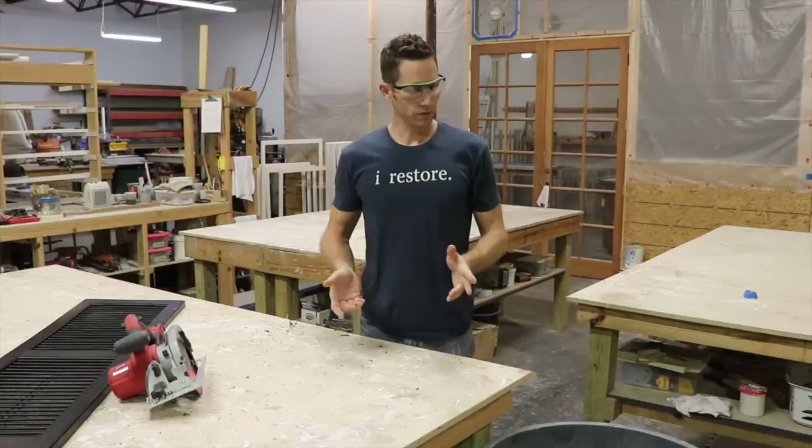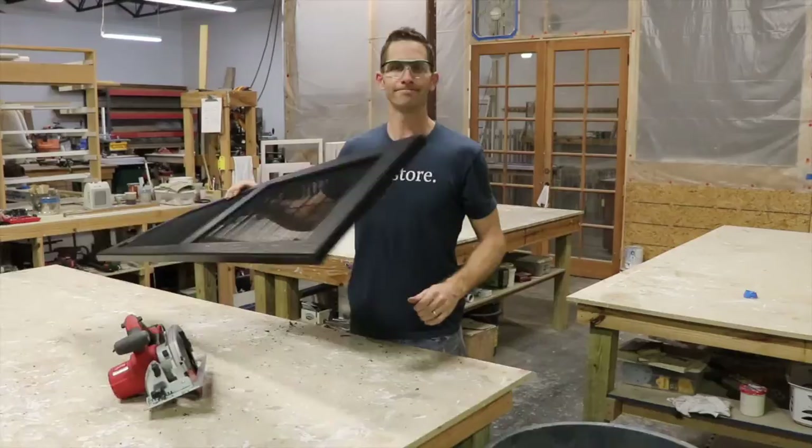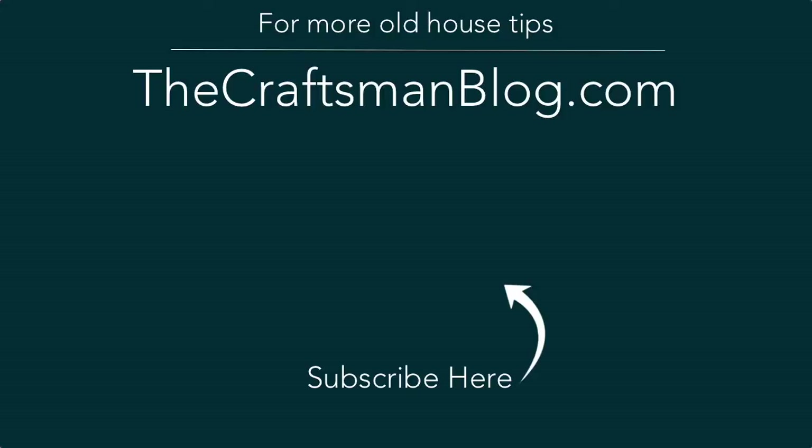Hope you've enjoyed this. Next time buy real shutters and don't waste your money on things like this. Thanks for stopping in today for some fun with vinyl shutters. If you want some real help DIYing your old house, check out my other videos. And don't forget to visit thecraftsmanblog.com for hundreds of tutorials geared toward historic homeowners. Until next time.